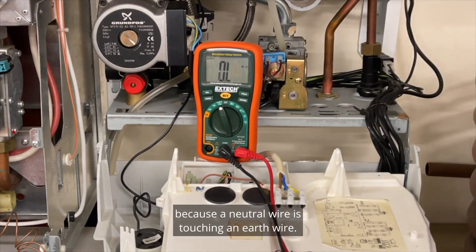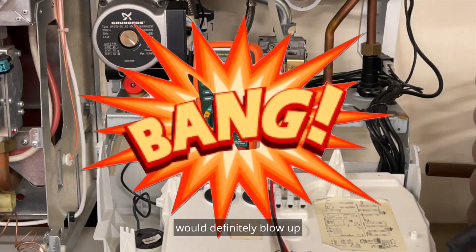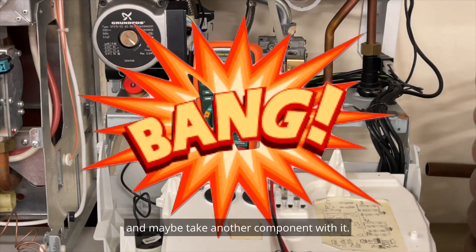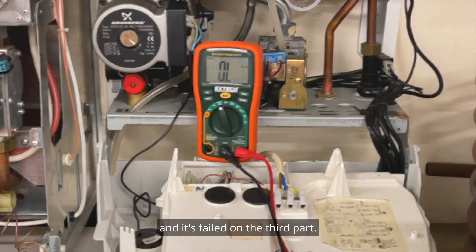If I was to plug this in and switch it on, the board will definitely blow up and maybe take another component with it. This is a really good example of the four-part electrical test, and it's failed on the third part.